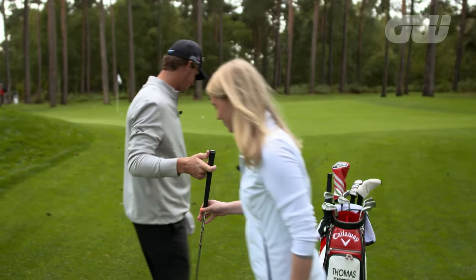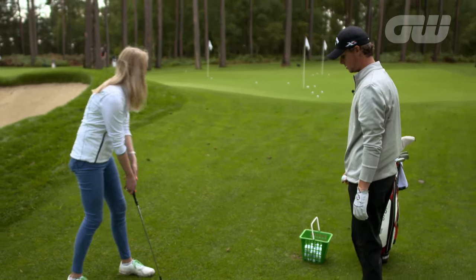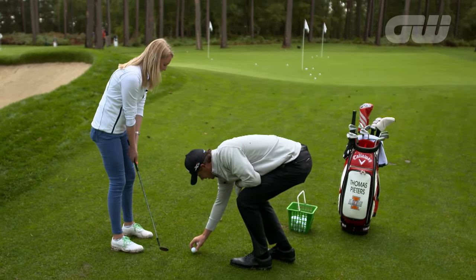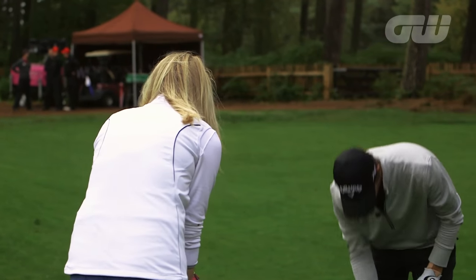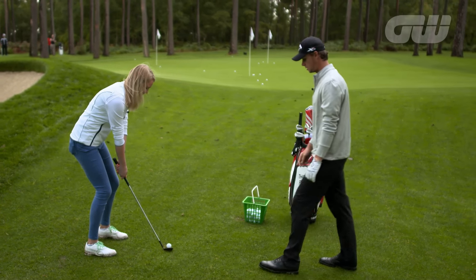Do you want to try that? I'll give it a go. Open your stance a little bit, open your club face. Towards the back foot again? No, just in the middle — open the club face a little bit. Take a little bigger swing, soft hands.